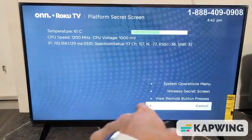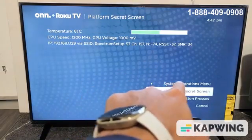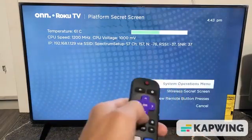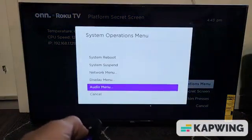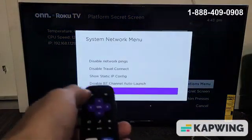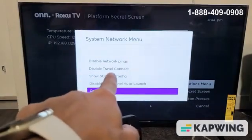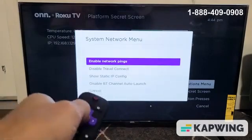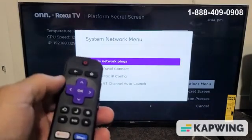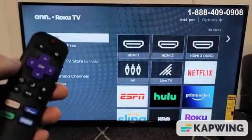On your screen, go up to System Operations Menu and click OK. Then go up to Network Menu and press OK on the remote. From here, move up to 'Disable Network Pings' and enable it — highlight it and click OK on the remote. Now it's enabled. Go ahead and see if your Wi-Fi is connecting with no issues.